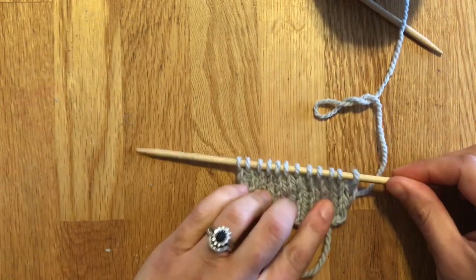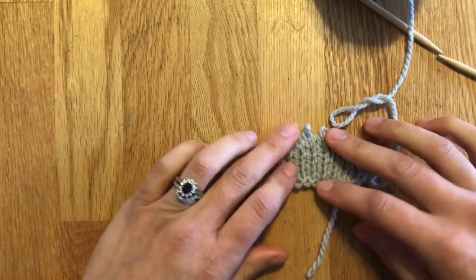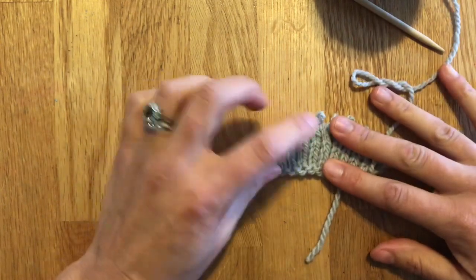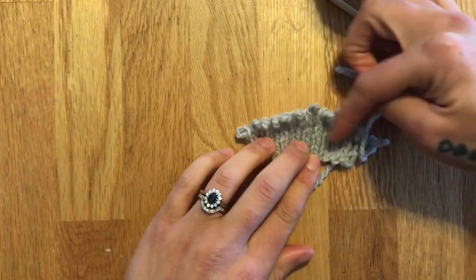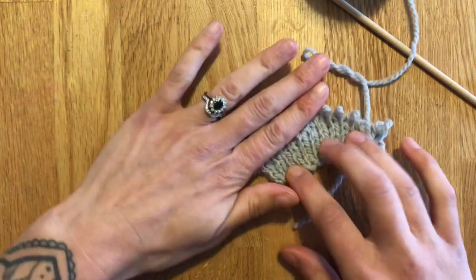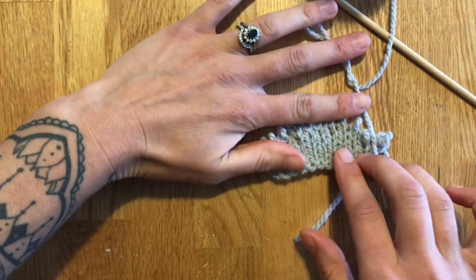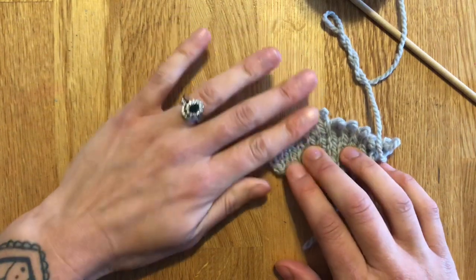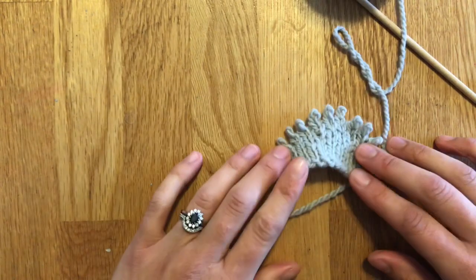I'm going to take this off my needles just to show you the shape of it. Now that we did those short rows, you can see how in the center more rows were worked, so it's curved. There's more length in this part because we did the short rows going inwards, creating more length there — that's what short rows will do. And if you pull them flat, it's really nice — you can almost barely even see where we did our double stitches. Sometimes with wrapped stitches you can see it a little bit more, but the German short rows with double stitches is a really seamless, nice way to do it.